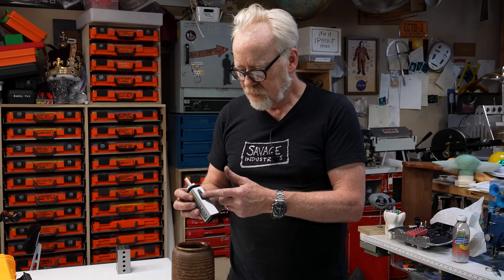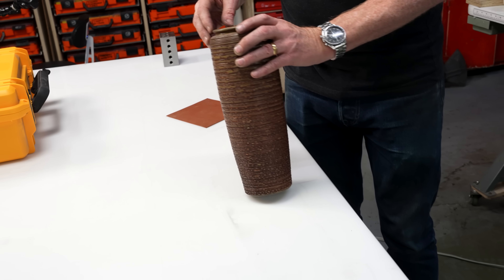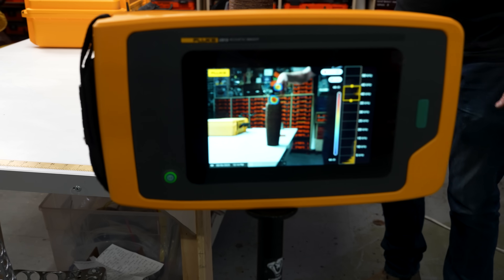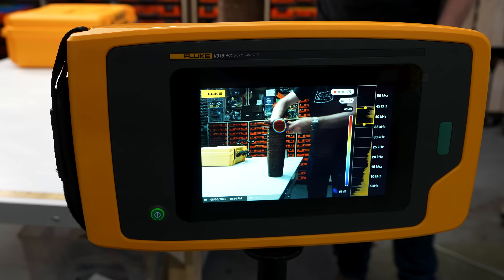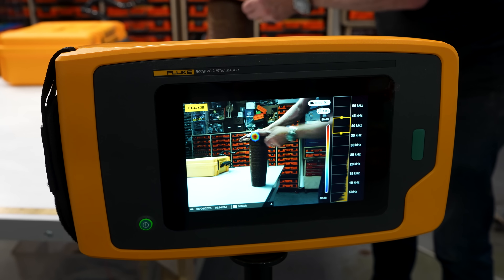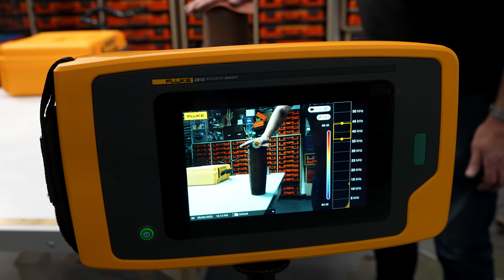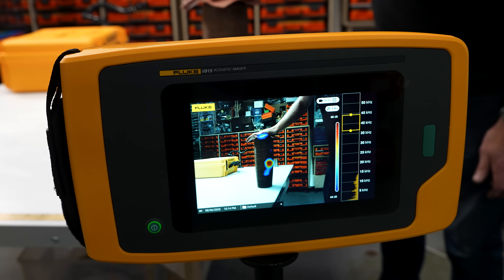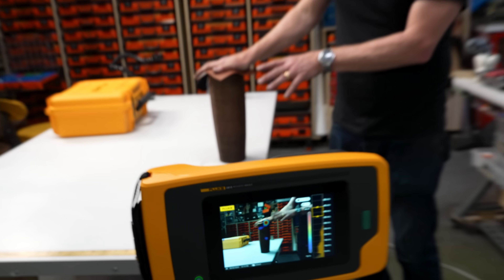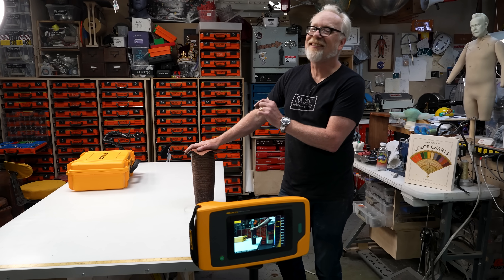I'm going to turn the beacon on and put it in the vessel here. You see the sound up at the top here? So I'm going to cover that over and hopefully, when I spin that, we should be able to isolate where the crack in this vessel might be. Starting to see it — there it is. Amazing. I love this so much. This is not something you would use to find a crack in your ceramics, but the fact that it can see it blows my mind.